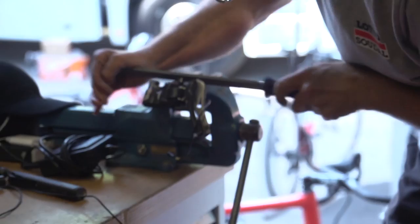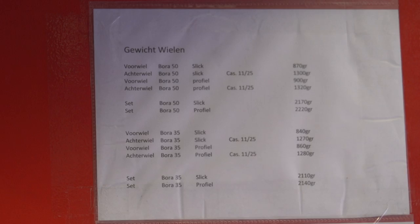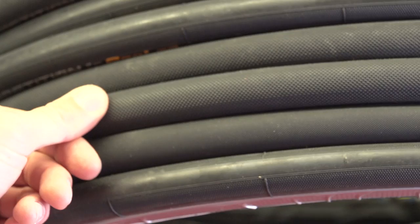Sometimes you don't want an Allen key, you want a real tool. This bit of paper here is how the mechanics decide which tyres and which cassette to put on which wheels — Bora 50 or Bora 35, and then you've got slick or profile tyres, and a choice between 11-25 or 11-27s.